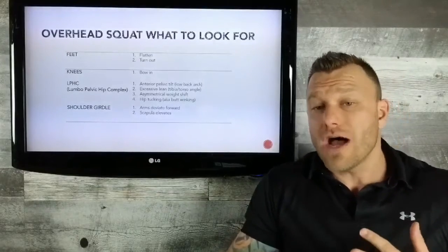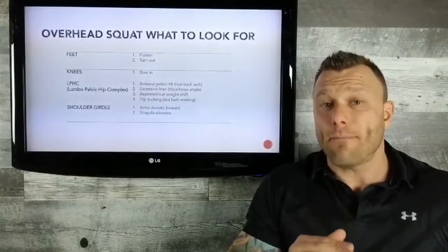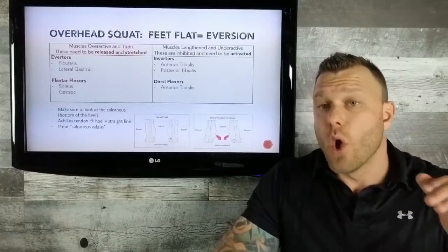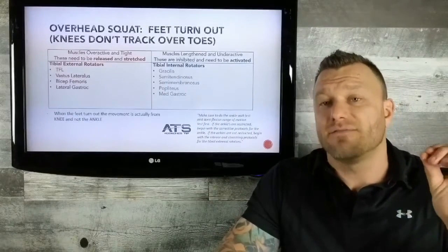We then look at what's causing those issues or those dysfunctions, and then we provide a step-by-step detailed four-step system to solve this problem. We actually do the work for you. We break it down very simply, and this is what makes ATS very different.